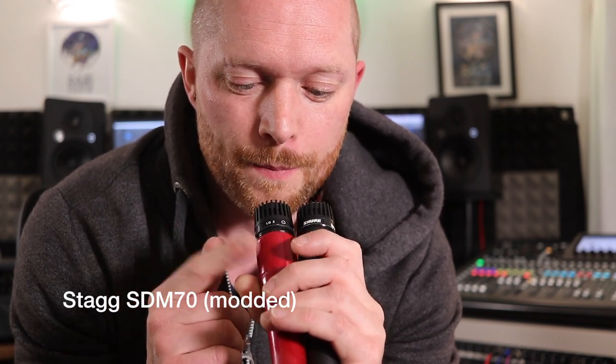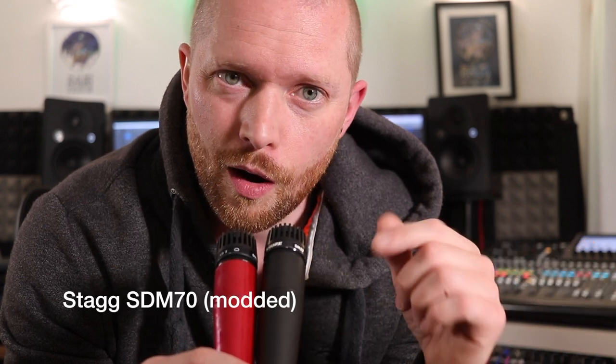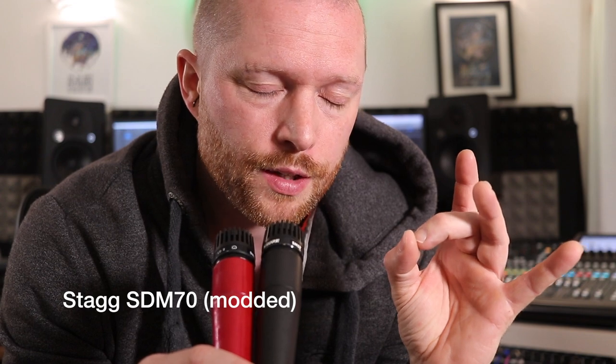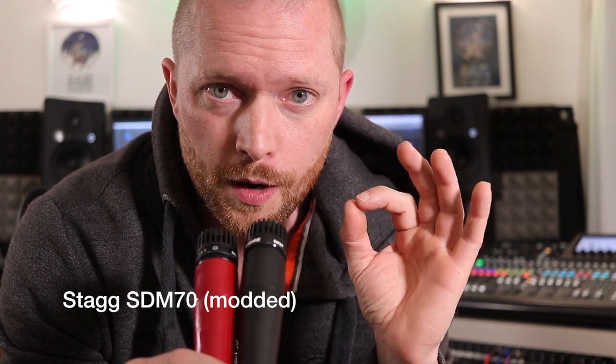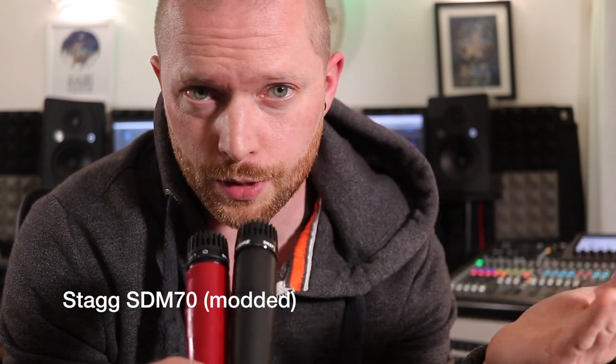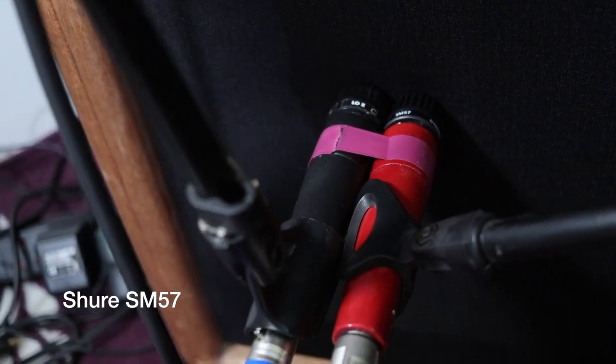On the screen you'll see me going between the two mics, telling you which one is which — there's the Stagg SDM70 with what is described as a Shure SM57 capsule in it, and an actual Shure SM57, so you can see if they sound similar. What I'm going to do is put both mics on a guitar cab and play some clean guitar, just on the edge of the dust cap. I figured that would be the best way to tell if there's a difference — both mics will be the same distance from the dead centre of the cone.